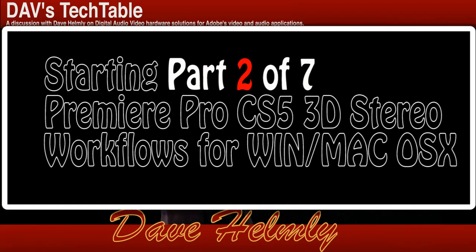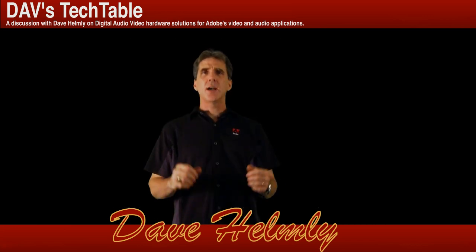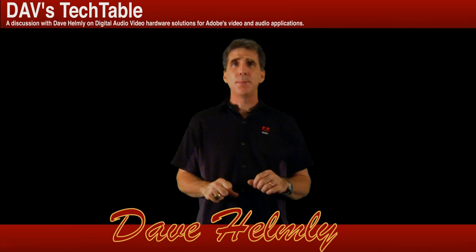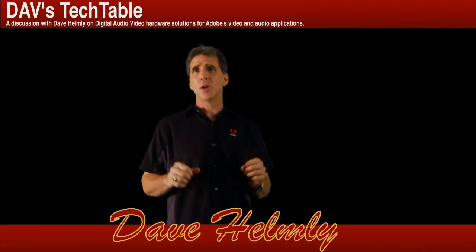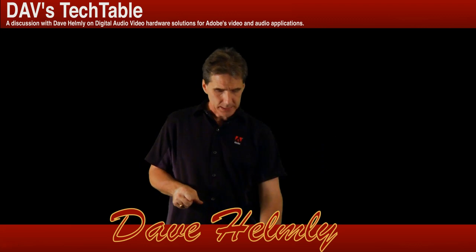Let me go ahead and give you another slide to talk about the different types of glasses. Let's take a look at the glasses that you might be using when you're editing. You've got a number of different choices to think about. I've showed you the list, so let's talk about some of the details.